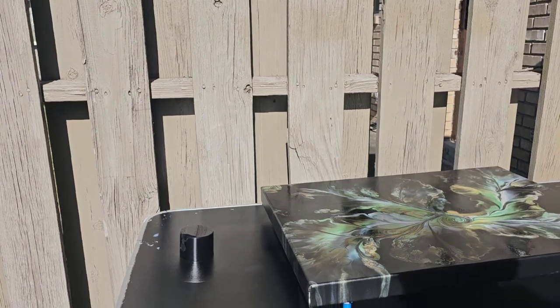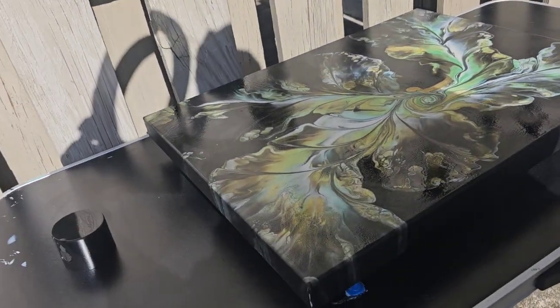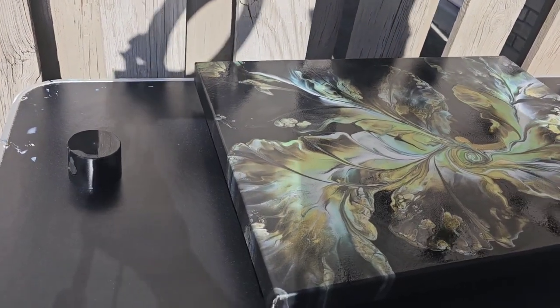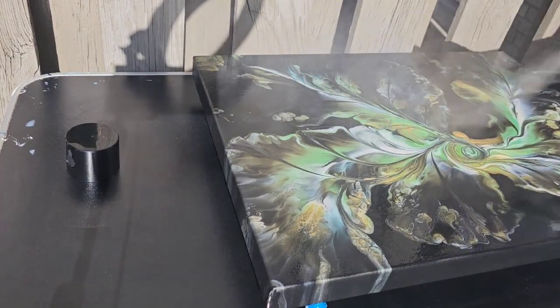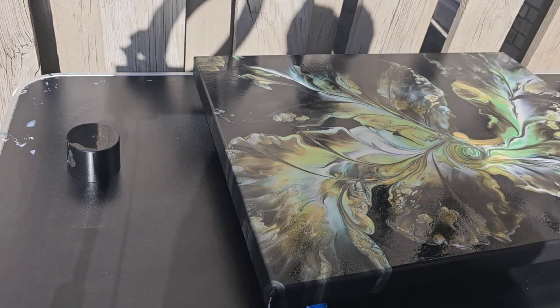The size of the piece also determines what I'm going to use. For example, I have an 18 by 60 inch painting that I varnished using a spray. So the bigger the piece, I use spray varnish — unless it's a piece I'm going to be resonating. Otherwise, this Windsor and Newton is what I use here.